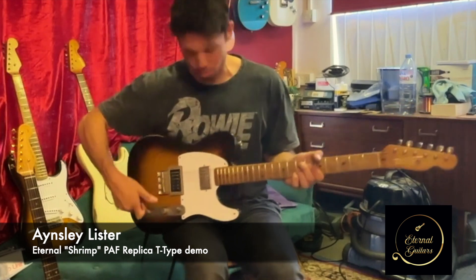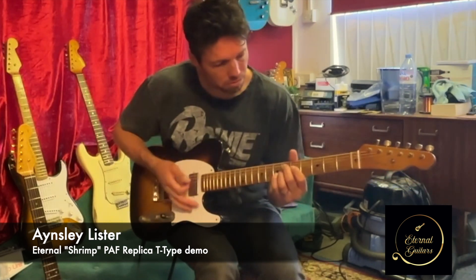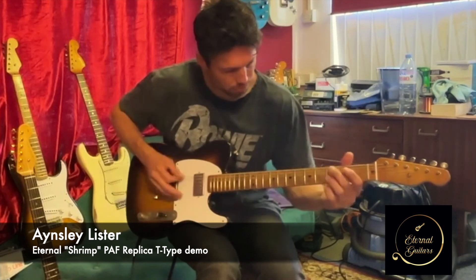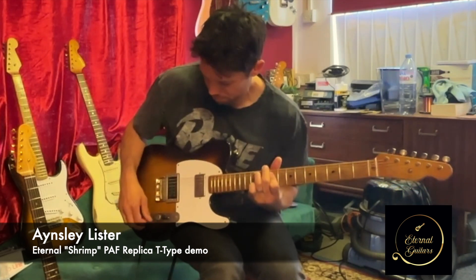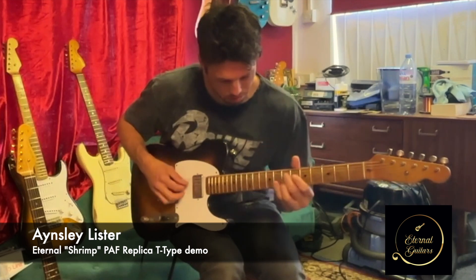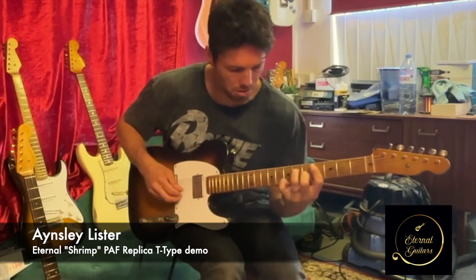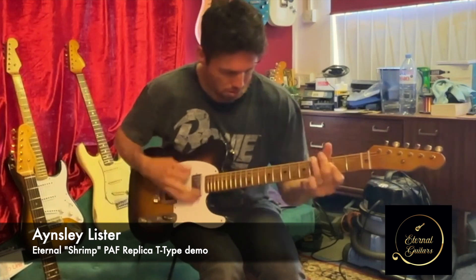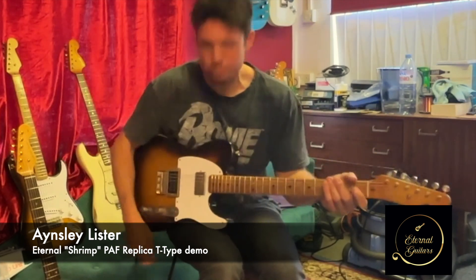I'll go through each pickup just with everything on, so this is with both coils on — neck, middle, this one with both coils. If I pull this out, obviously it just turns these into just single coils. Back on to the next single coil.